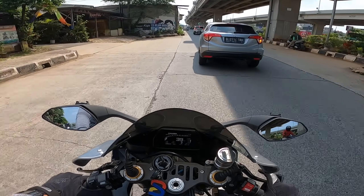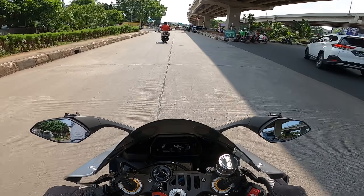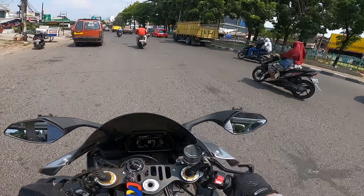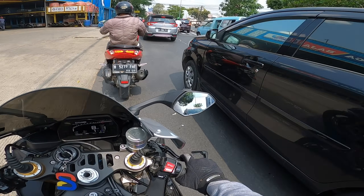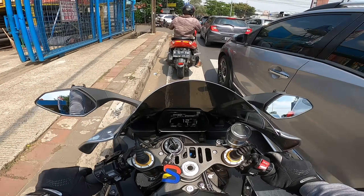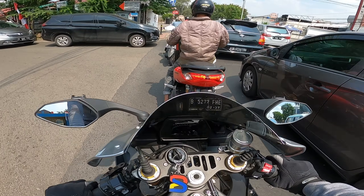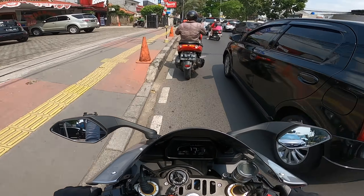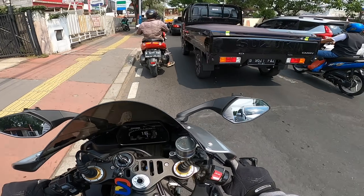Okay, let's go back. Udah cukup dah gue nyobainnya — I've tried it enough. It's crazy, really scary. Sebenernya, ini motor juga dijual ya — actually this motorcycle is also for sale, listed at 1.1 billion Rupiah. Wow. As I mentioned, this bike entered Indonesia in less than 10 units. Same example as the MT-09 — only about 20 units came in. I forget exactly. But for this bike, I don't understand why so few units are imported. Like Kawasaki for example — they bring in a lot of units, so people who want to buy don't have to wait, and the prices don't get inflated.